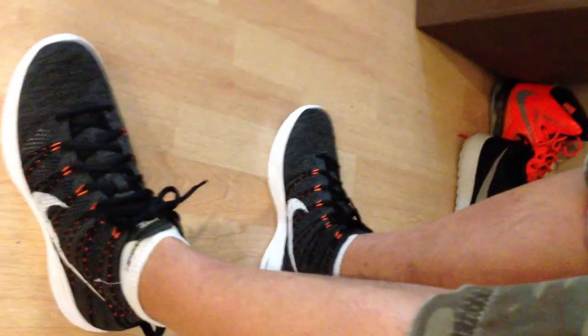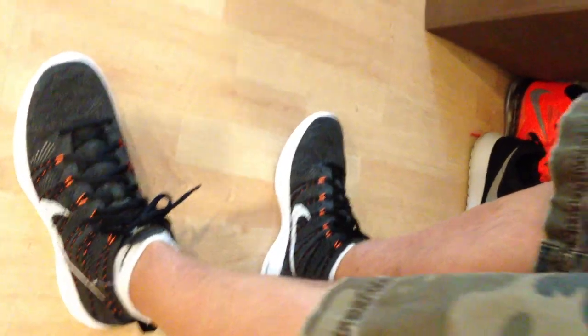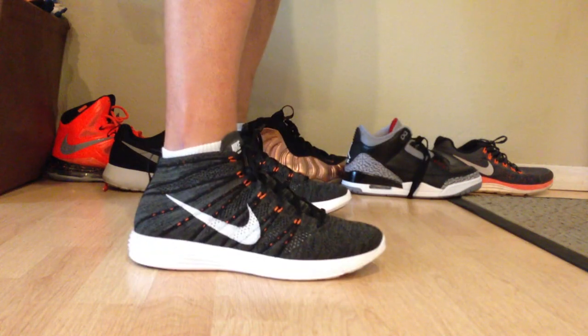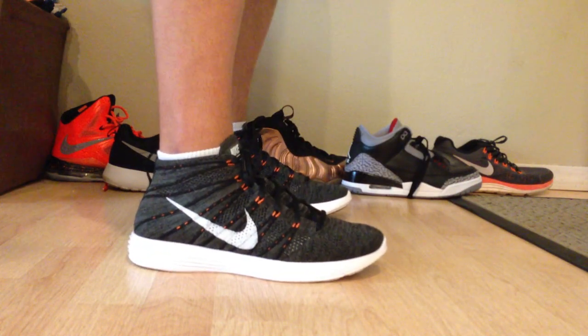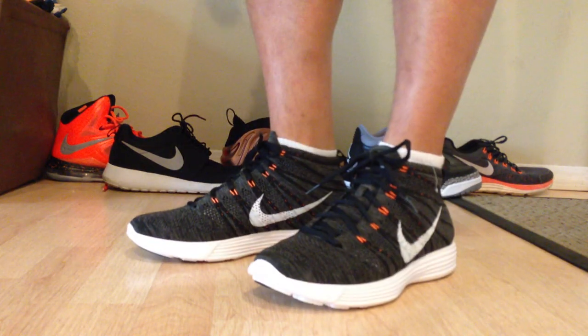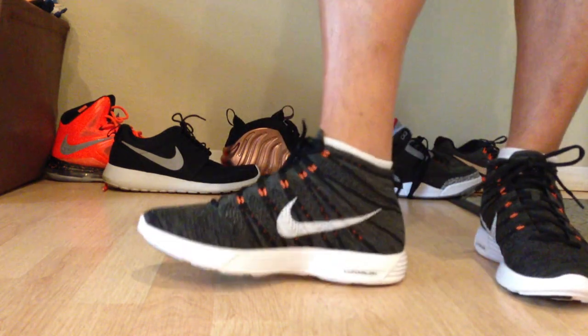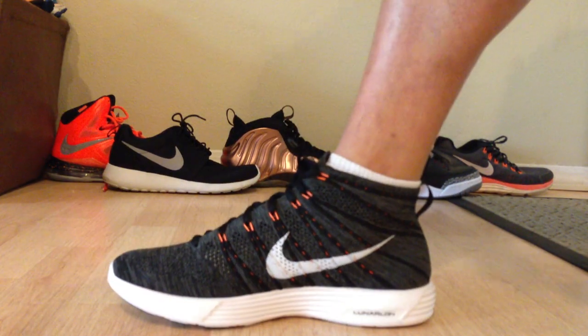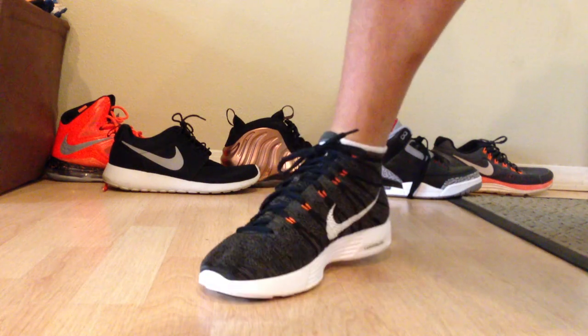They're actually pretty awesome in my opinion. It's just one of those kicks that I didn't think would be very good, but when I tried them on they're just so comfy — I was like yep, definitely really glad I picked them up. Let me know if you guys like these kicks or not, if you're a fan of the flyknits — there's actually a pretty good following. I have the low top ones too but they weren't as comfortable; these ones are actually quite comfortable. We'll catch you guys later, peace.